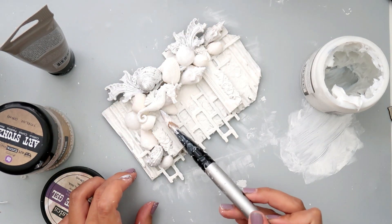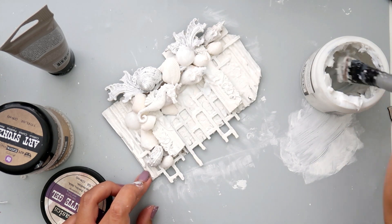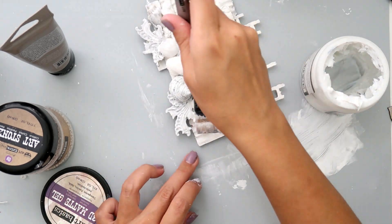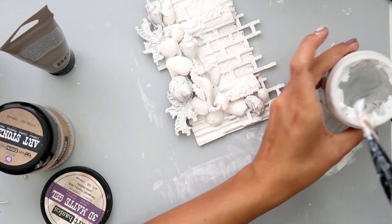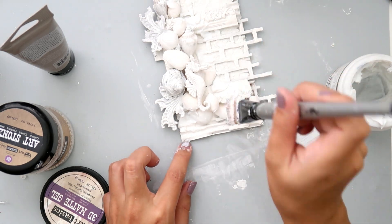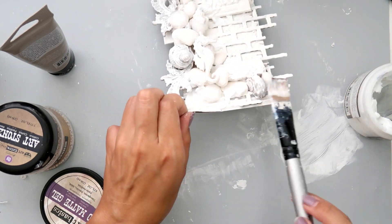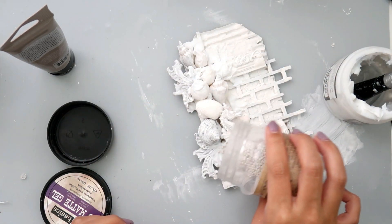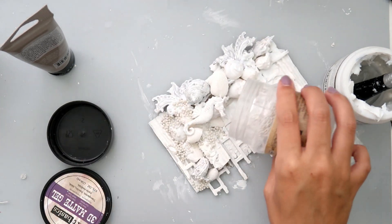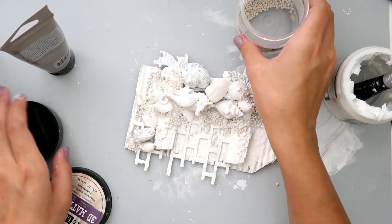I'm going to add some heavy gesso and then some 3D matte gel because I'm going to add some art stones to add a lot of texture to my project. I'm just going to sprinkle on the art stones and then some mini art stones to where I added all of that 3D matte gel, and then I'm just going to press gently so that the stones get into the gel.